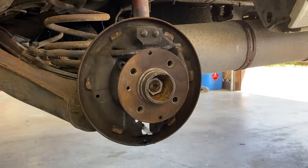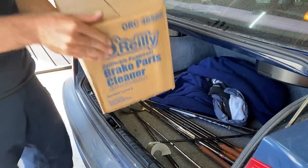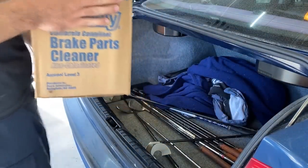Let's go make a parts store run real quick. Didn't just get a couple cans — got a whole case. Hopefully this will last more than a couple days. Now it's time to get these brakes scrubbed up.